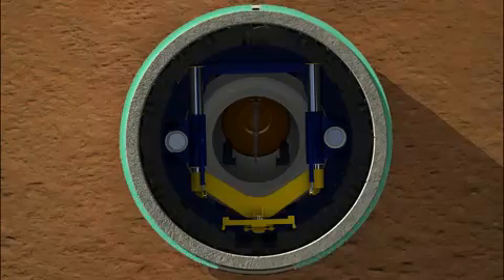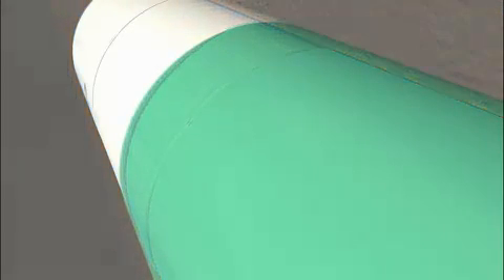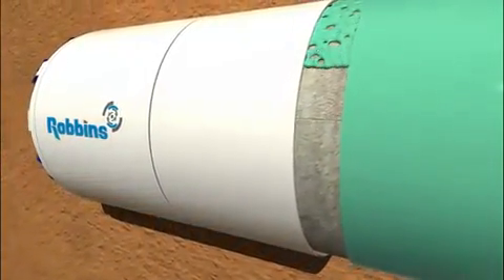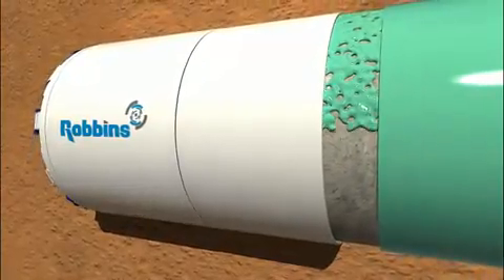Robbins' backfilling system utilizes two liquids rather than the industry standard one liquid to achieve more precise and effective backfilling. The liquids by themselves remain fairly viscous and are combined together in the tail shield where the hardening process begins. The liquid is injected from several points on the machine and flows around the tunnel walls, filling in any gaps and hardening rapidly. The entire process utilizes low pressure pumps as opposed to concrete pumps, minimizing the risk of ground disturbances.